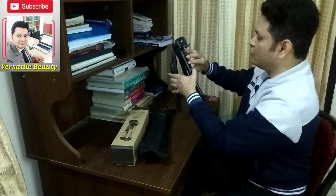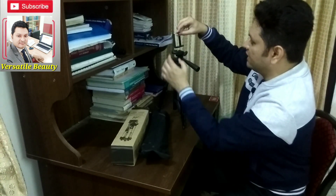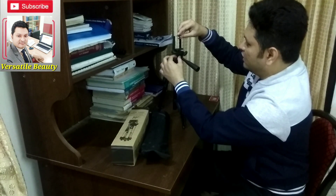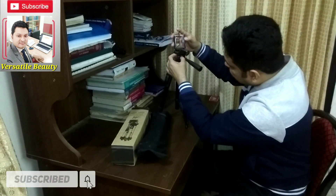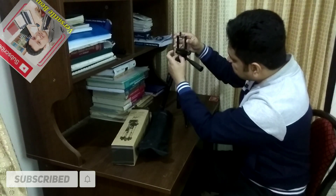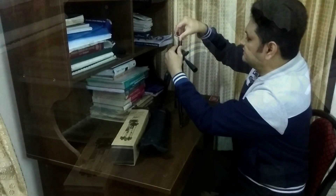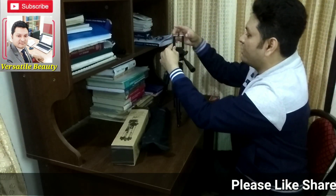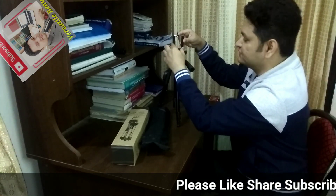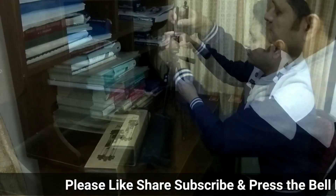Here is the controller of the tripod — you have to put it up. Then this is the head; you can adjust it with the screw which is exactly behind the head. In this way you can fix it with the main part of the tripod — the head — where your mobile phone will be attached. So it's already fixed.